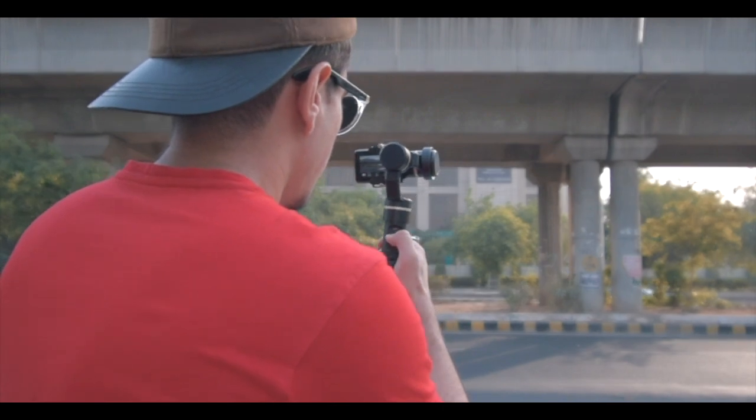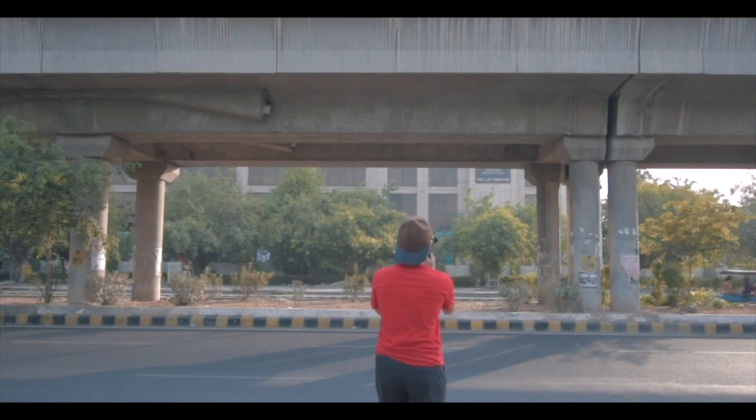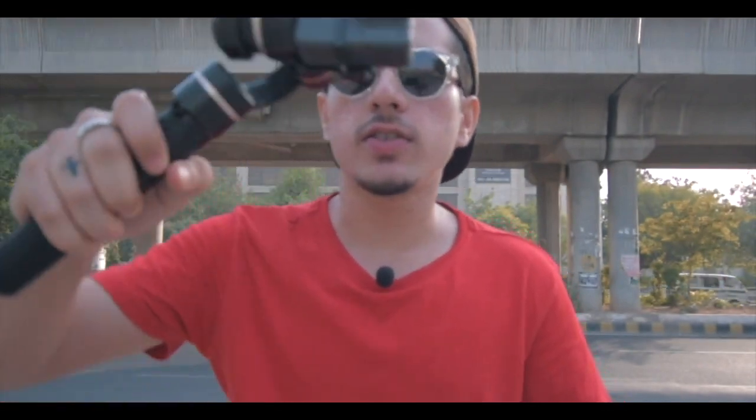This gimbal has three modes — I'm going to show you all of those. When you turn it on, the default mode it's in is the fixed focus mode, where the camera stays in just one angle, pointing to just one angle. So the camera stays fixed in just one position — even if I tilt it left, right, up, or down — whatever I do, the camera stays fixed to just one angle.